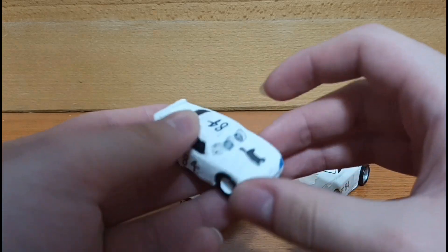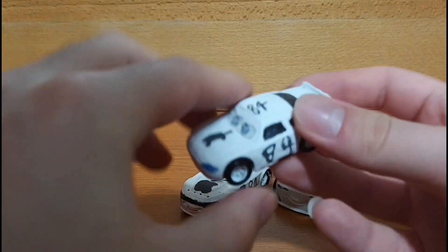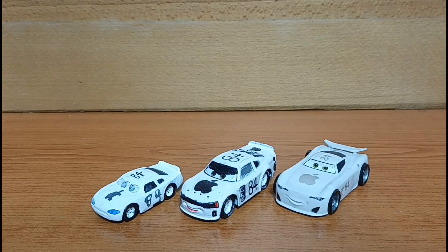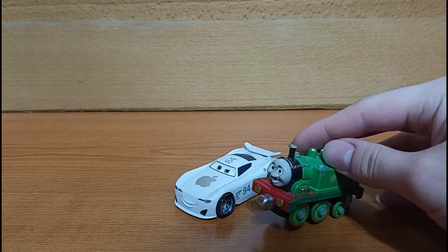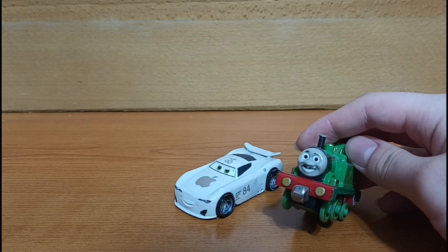Someday I am planning to buy a knockoff from AliExpress to replace this one, but for now that's all I have. So there we go — we finally got all three of the Apple racers. Anyways, I hope you all enjoyed this little unboxing and I will make sure to see you all next time. Goodbye.